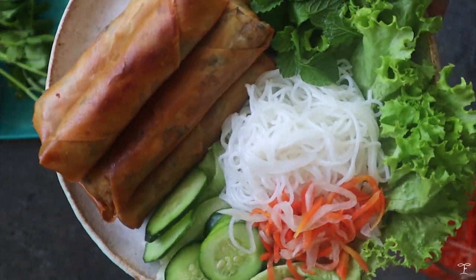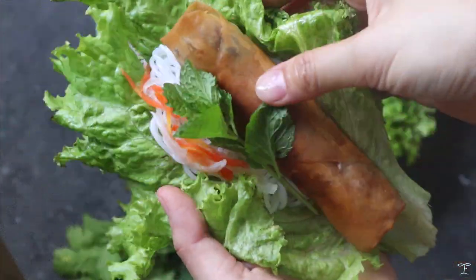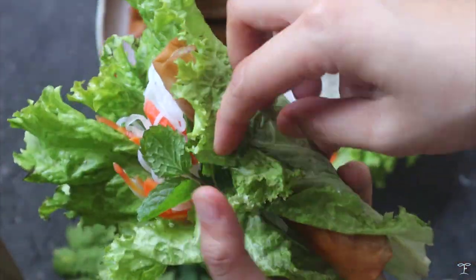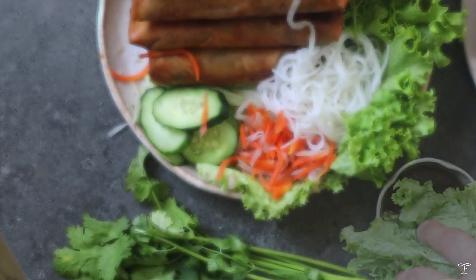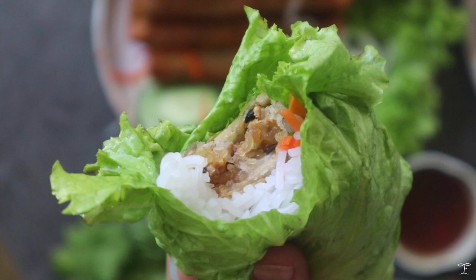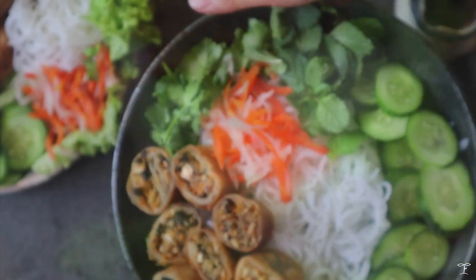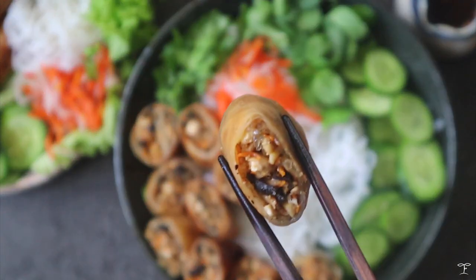How I like to enjoy this is by wrapping it up in lettuce — I get a big piece of lettuce, add some noodles, fresh herbs, pickled veg, and wrap it up. For the dipping sauce, I made a vegan fish sauce inspired dipping sauce, and that makes a really good bite. There's also another version called bun cha joe, which is basically a rice noodle and spring roll bowl.